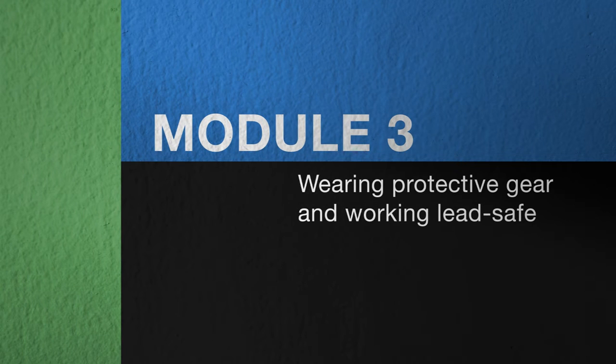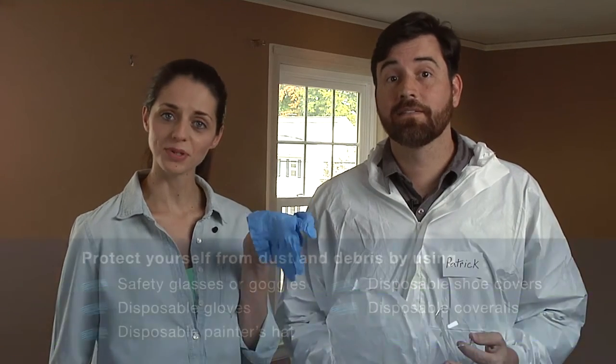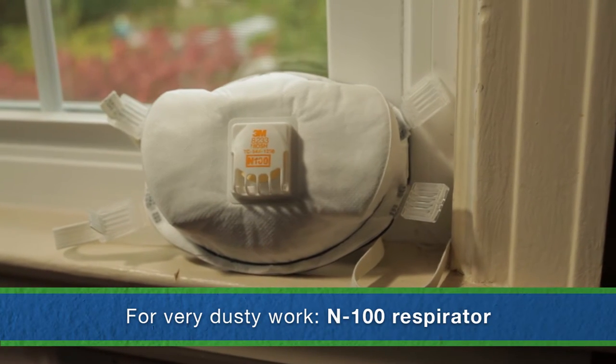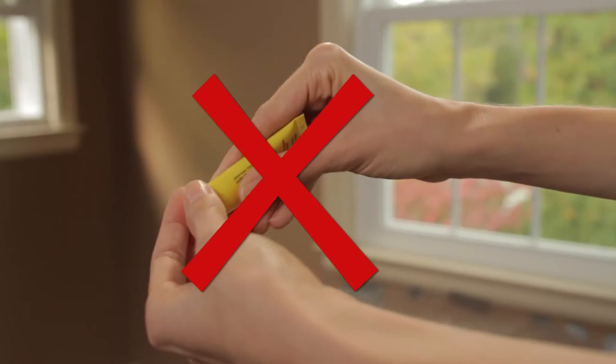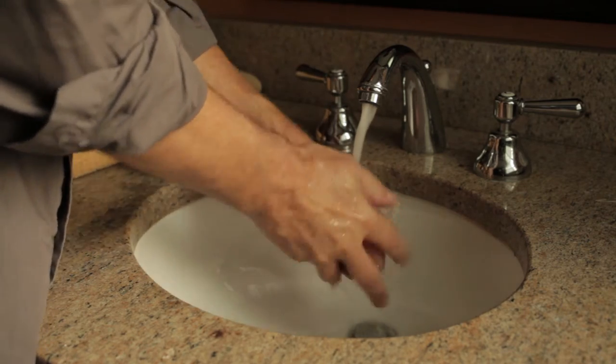Now we're ready for step 3 — protecting ourselves from lead dust and debris. We've gathered what we're going to need: safety glasses, disposable gloves, a disposable painter's hat, disposable shoe covers, and disposable coveralls. If the job were going to be really dusty, I would need to wear a respirator labeled N100, to avoid breathing in any lead dust. No eating, drinking, or smoking in the work area — you don't want lead dust getting into your body. And no putting on cosmetics, not even lip balm, for the same reason. Always wash your hands and face carefully each time you leave the work area, before you eat or drink, and at the end of each work day.